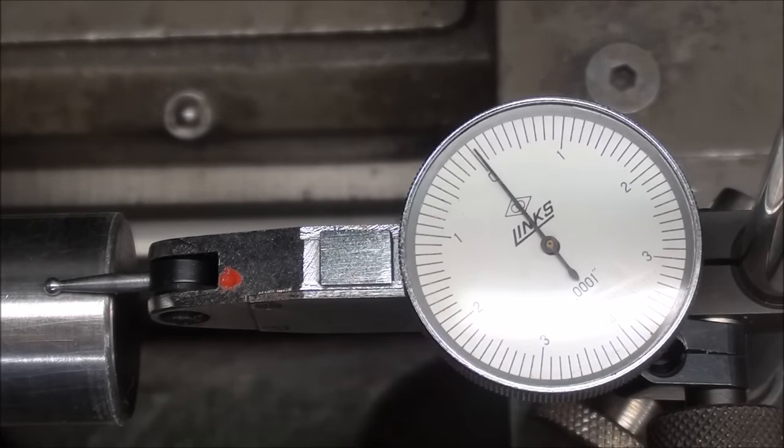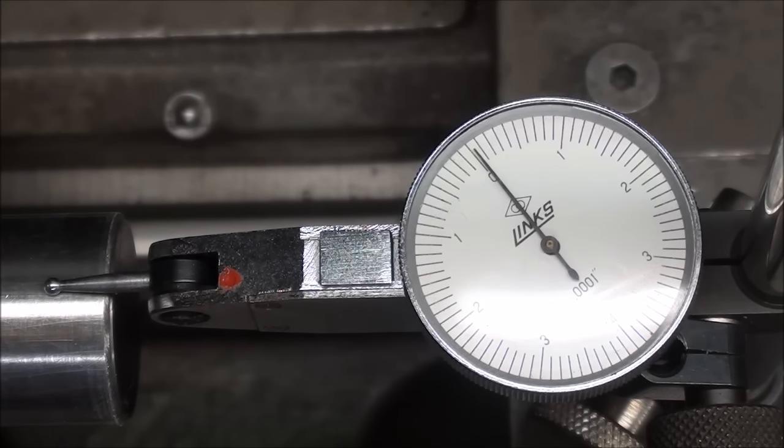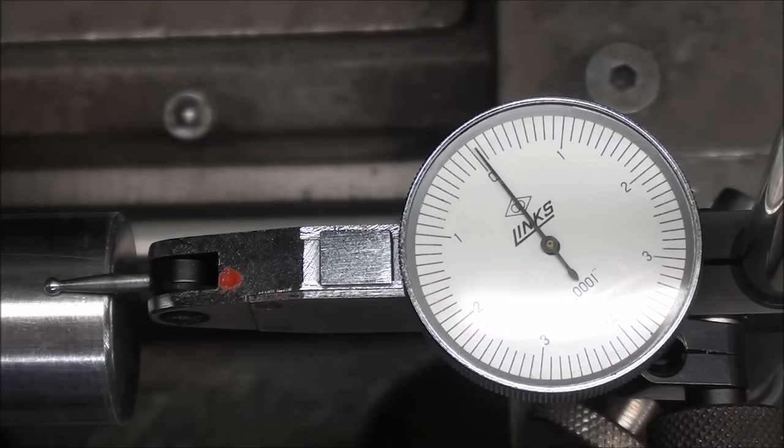I'm kicking it up a notch now with a test indicator that reads in tenths of a thousandth. Remember that a thousandth of an inch is about the thickness of a blonde hair, so a tenth of a thousandth is one-tenth the thickness of a hair. Rotating the spindle, I have a deflection of perhaps two or three ten-thousandths of an inch — certainly within the tolerance of this chuck according to the instruction manual. At this point I'm really splitting hairs, and a test indicator is more accurate than a regular dial indicator. The chuck is all tightened down and ready to use. I hope you enjoyed this video.